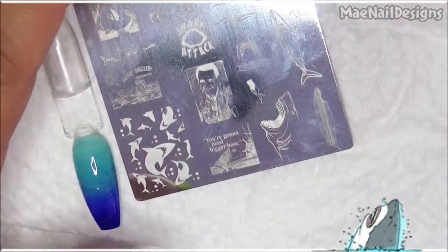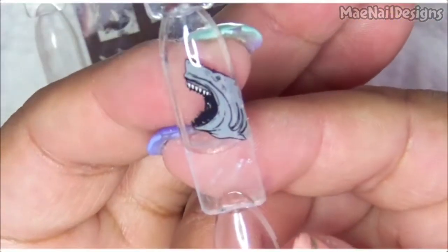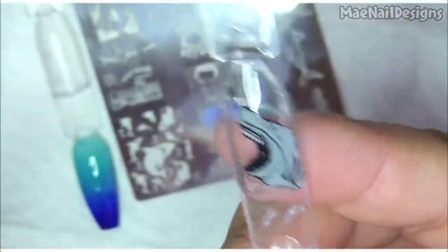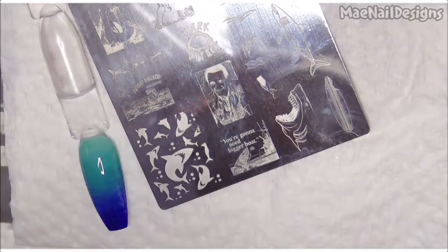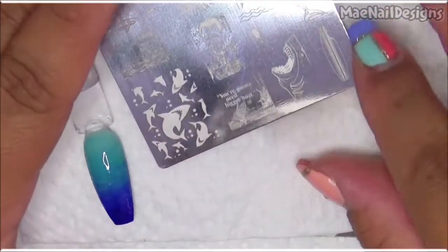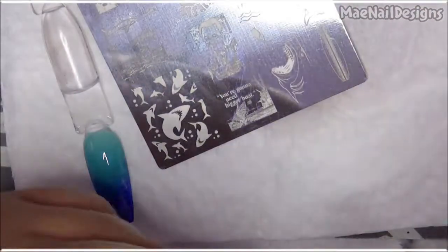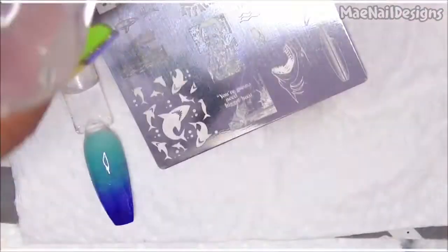I was practicing with gel polish to fill it in, and this is how it came out — hopefully it comes out just like this. That is the reverse stamping technique. I'm going to use black stamping polish for the outline, making sure I have everything ready.